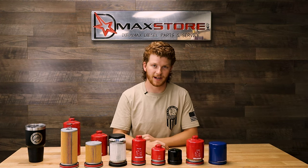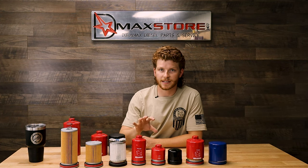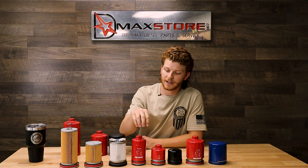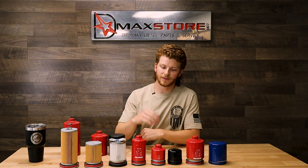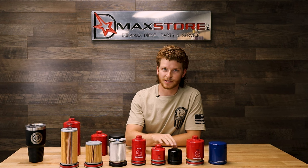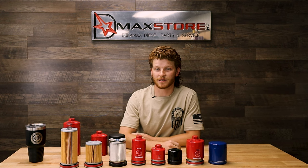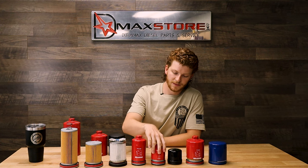Moving on to the spin-on filters for the Allison transmission. We have our standard Allison spin-on transmission filter and our extended one. The extended one is for guys who want a little bit more filtration and have a deep sump pan — it's going to hang a little bit lower than the standard one. This is a really good option for those pushing their trucks to the limit and wanting more filtration.